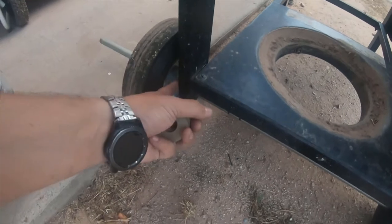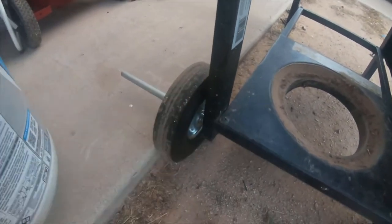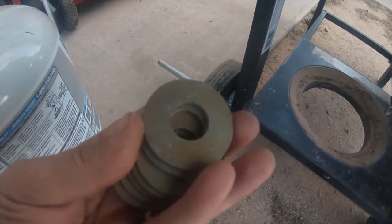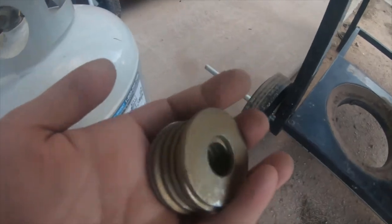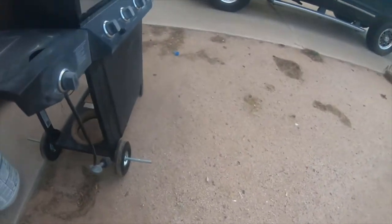I picked up these washers to space it, because when the rims are pushed up against the leg the tire actually rubs. I just bought — it was like twelve dollars worth of these washers — about 15 sets of two.